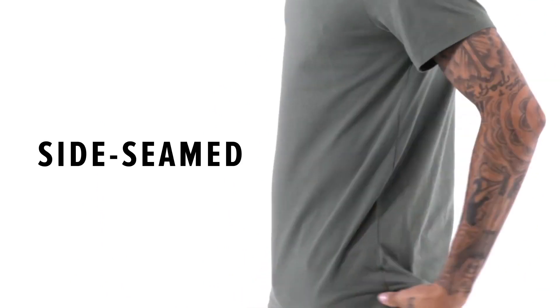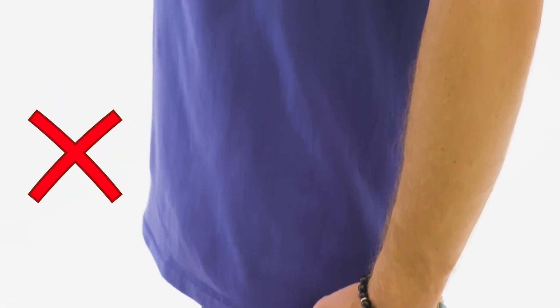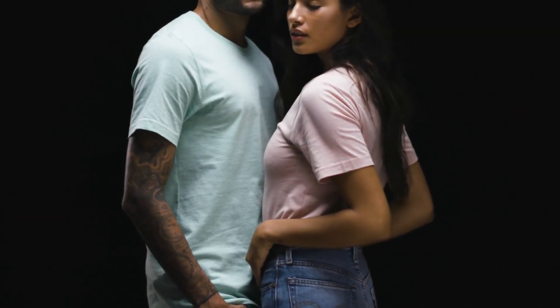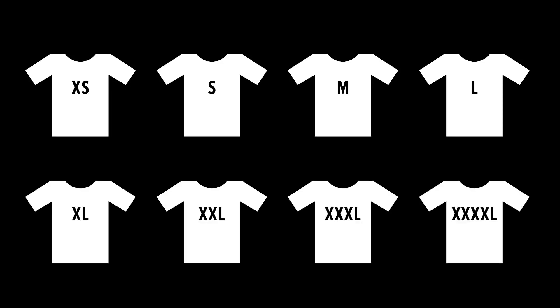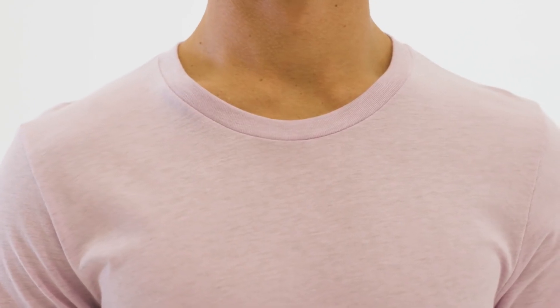One thing you'll want to look for in a t-shirt is a side seam, because this will indicate if it's likely to fit well. Side seam tees are designed to fit the human body in the most flattering way. We have never and will never produce a tubular t-shirt, because frankly nobody's body is shaped like a tube. Just like all of our styles, the fit of the 3001 is inspired by retail. We've also designed the 3001 to fit a wide variety of body types, so we fit every size model from extra small to 4XL during our technical fitting process. It also features a set-in neck and shoulder taping to keep the structure of the collar.